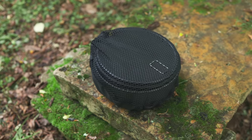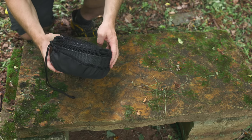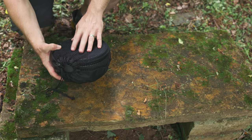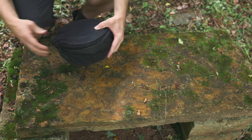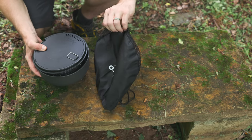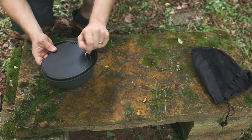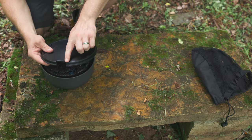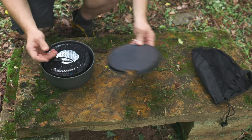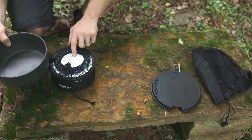Let's get started taking a look at the Navigator cook set from Soto. This is the cook set itself. As you can see, it's round in nature. You have the storage bag on the outside — it has a draw pull, mesh top, fabric bottom. The first component is the top lid. You have drainage holes, a pull tab, and a notch so that you can use the pot grabber.